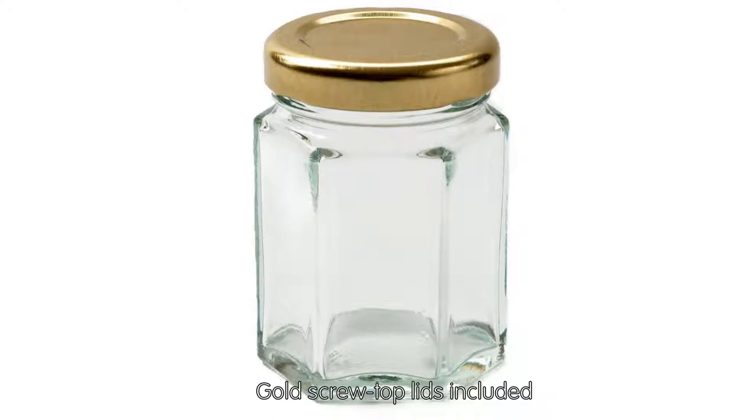Ideal for gifts. Gold screw top lids included. This jar has a capacity of 55ml.